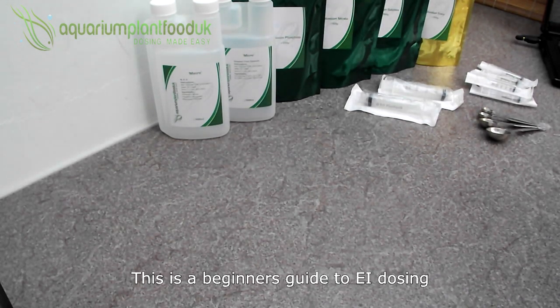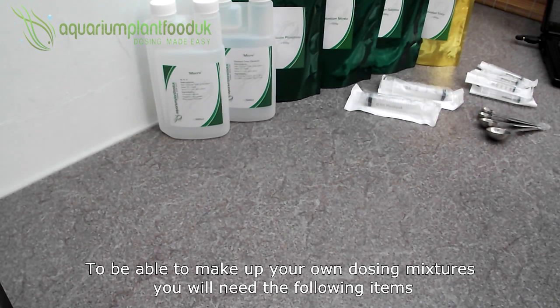This is a beginner's guide to EI dosing. To be able to make up your own dosing mixtures, you will need the following items.